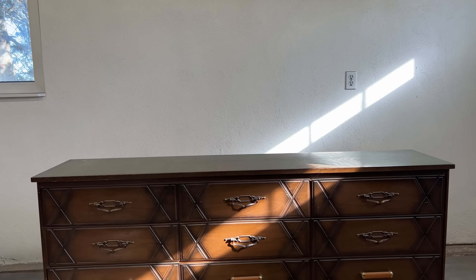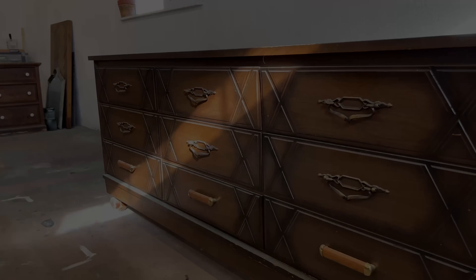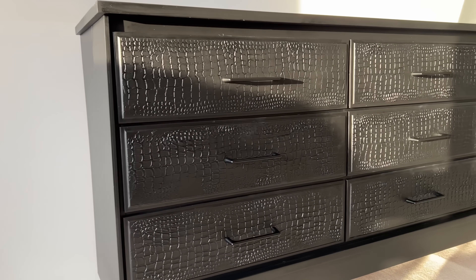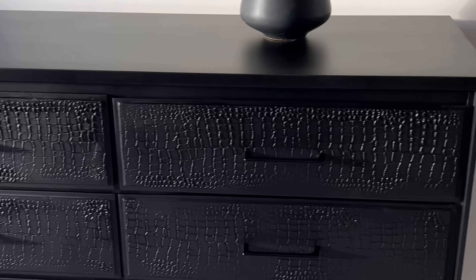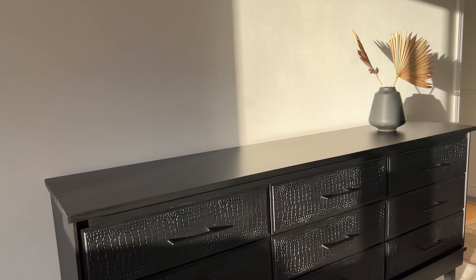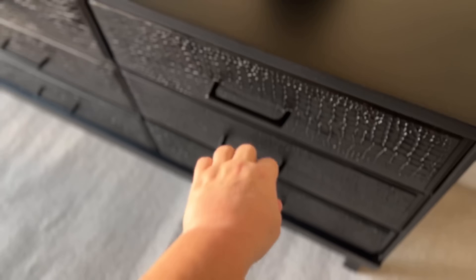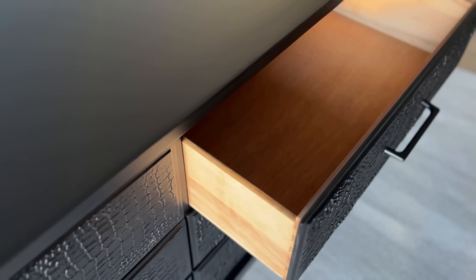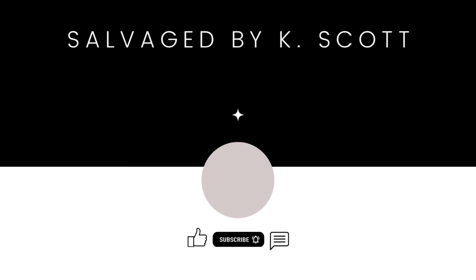Here is one more look at what this weird 70s dresser looked like when I found it — those X's are just no bueno. And here is the funky crocodile texture, a modern version that I was able to create with it. This is definitely outside of the box for me, but I think this sleek, neutral, monochromatic black really gives it a high-end effect. Sometimes you just have to take a chance and play with your work. Thank you so much for hanging out with me again today. I hope you had fun with this one too. I'm going to leave a few more furniture makeovers here for you to watch next, and I will catch you all next time.